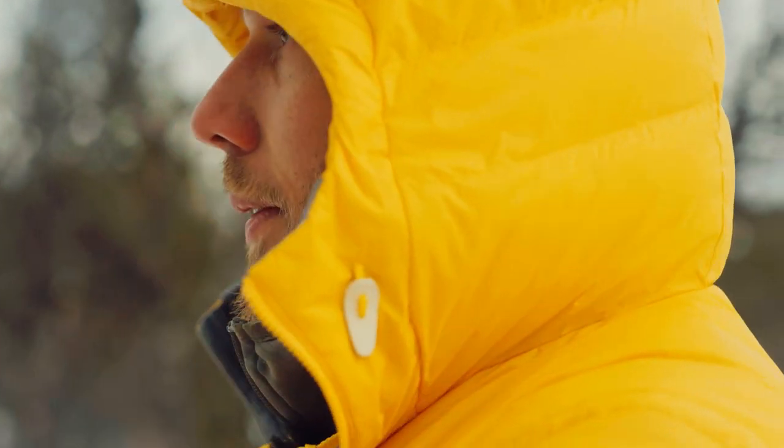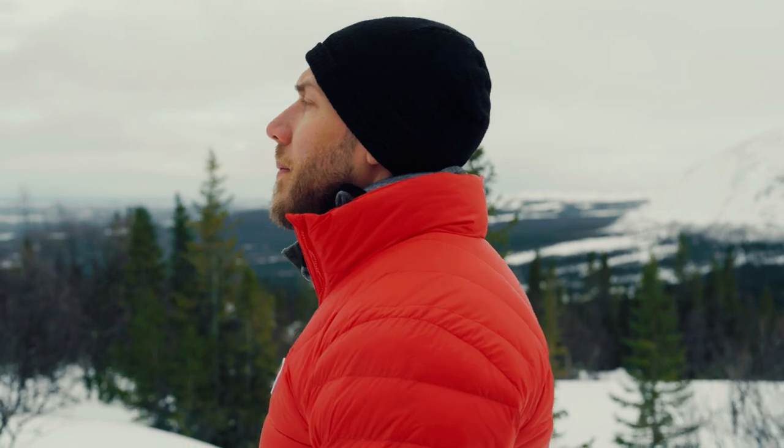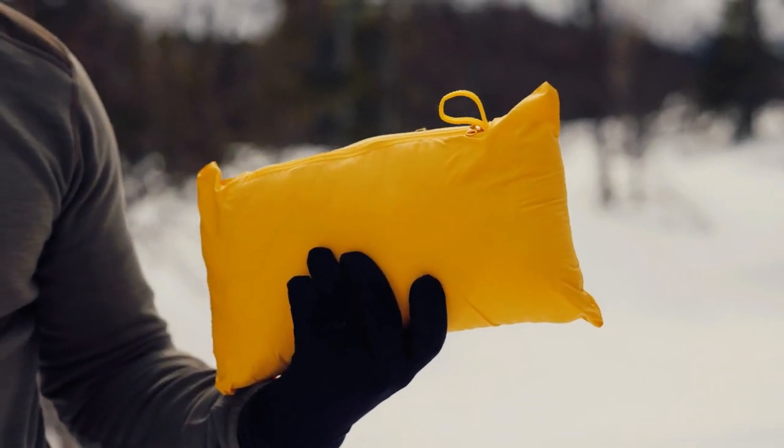It also comes with a warm hood which is perfect on colder days. This jacket comes in an alternative version without the hood. My favorite thing about this jacket is that it's very packable and since it's made out of down it's also very lightweight. Another great feature is that you can turn it into a pillow.